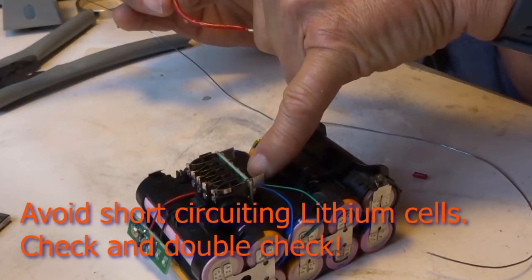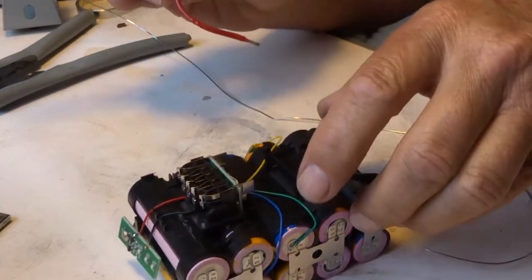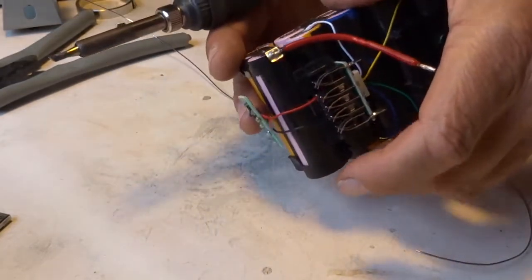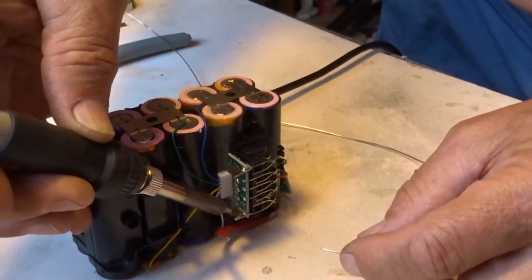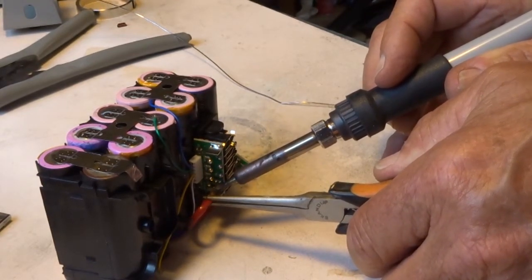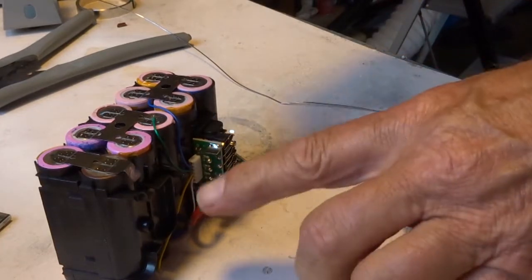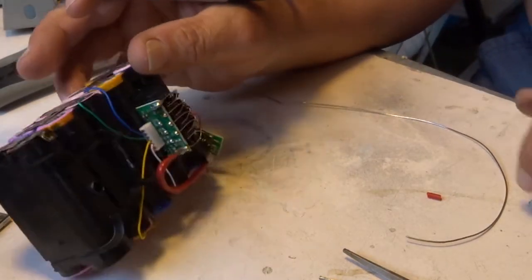Now we have the red BMS wire over there and the plus side over there, so the red wire should be soldered over here. I will allow it to cool off a little bit before I resolder, because my experience is that you always keep metal parts far away from these kind of batteries, otherwise you come into trouble.